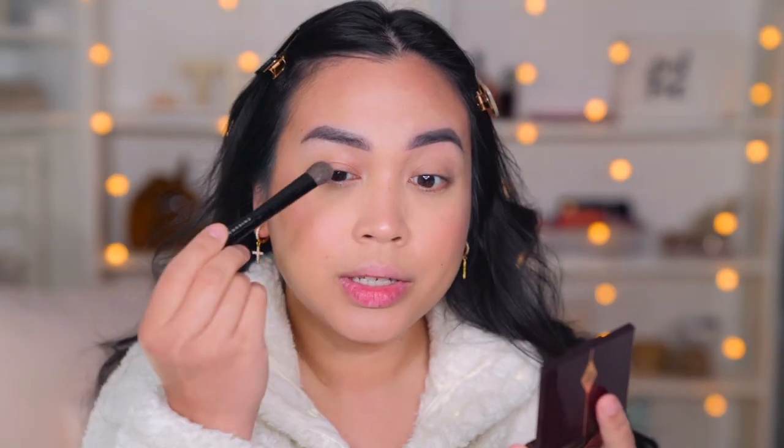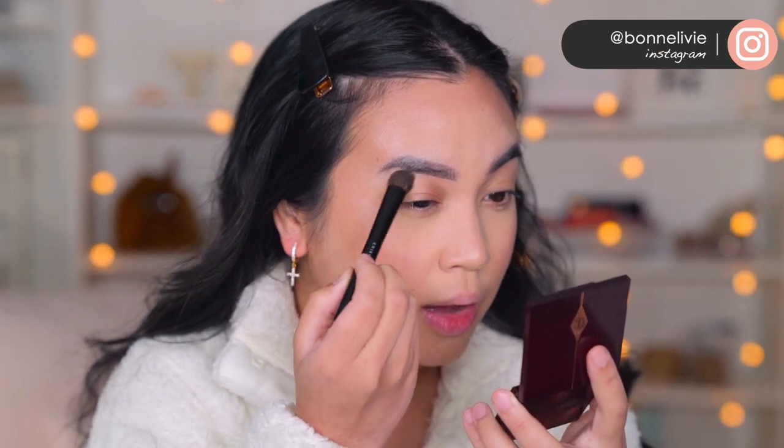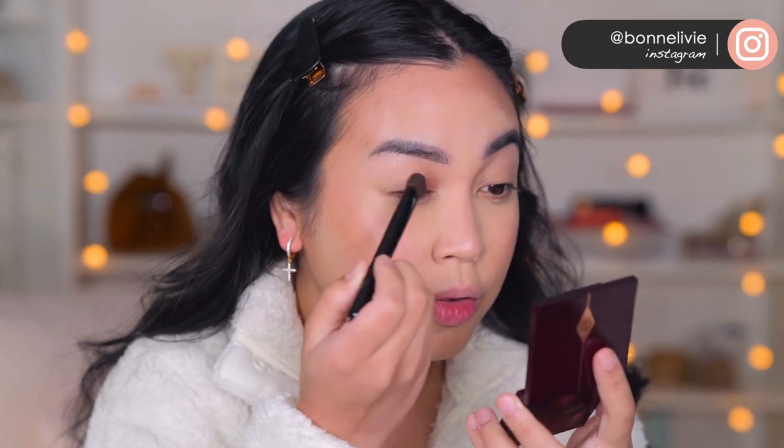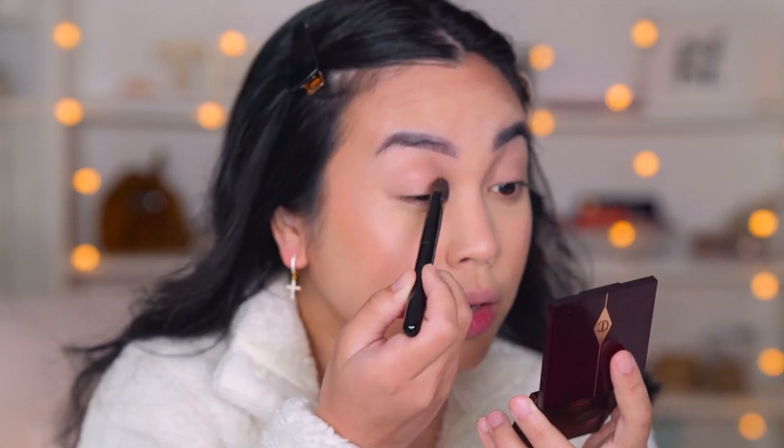I usually just apply it in the inner half, and then I put some right here as the highlight, and just kind of whatever's left over I bring it over to the other side. And there you go, that's it.